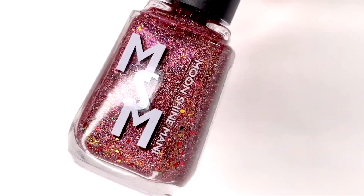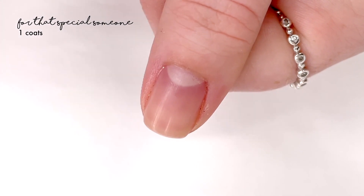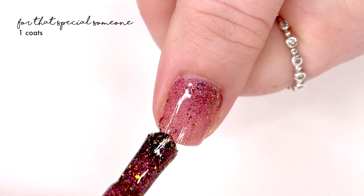Hey everyone! Welcome back to 25 Sweet Peas. Today I'm swatching a new Moonshine Manny that is coming soon. This is their contribution to the November Polish Pickup, which is themed around 'Tis the Season.